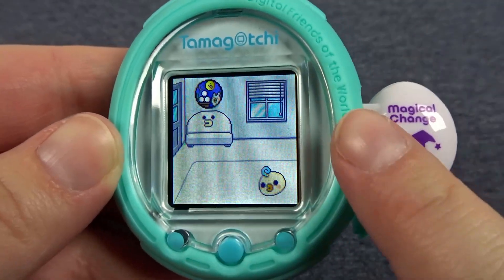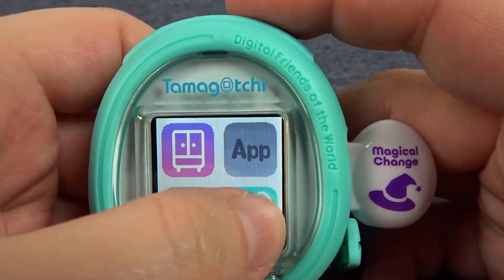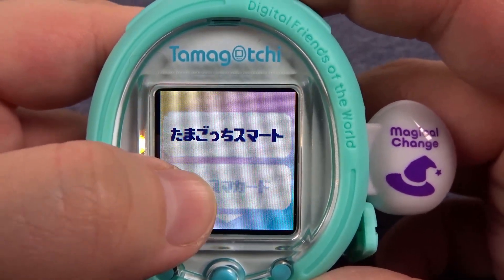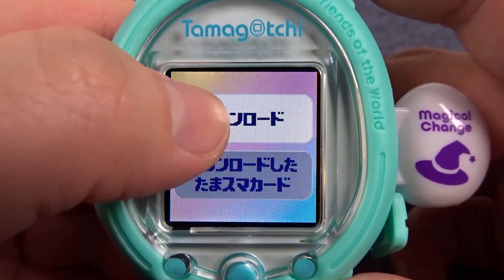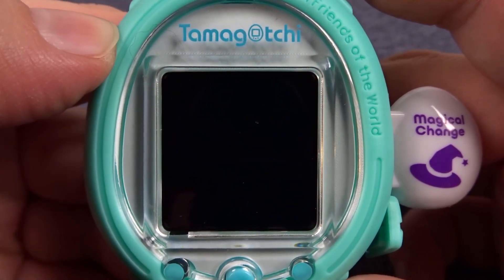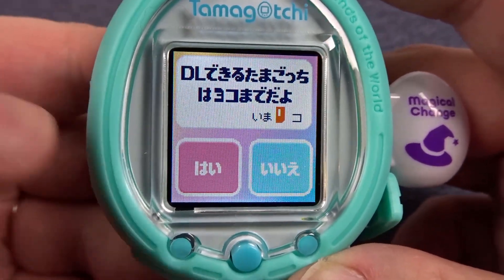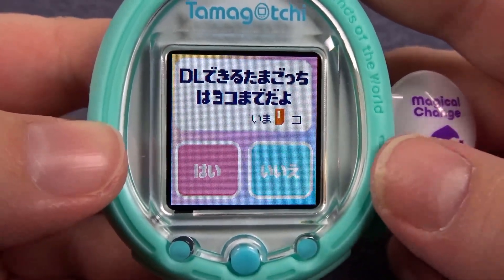We have our card inserted in the right hand side so let's head over to our connections menu. This bottom option is for the smart card. The top option is download. This card's been used zero times. This option on the left hand side is yes, right hand side is no.